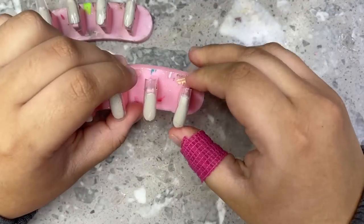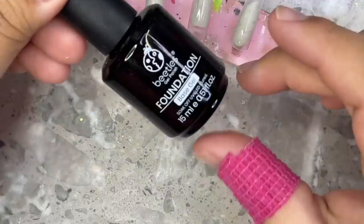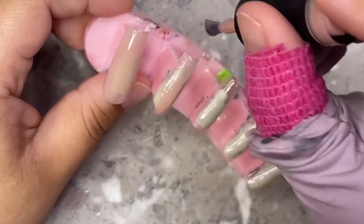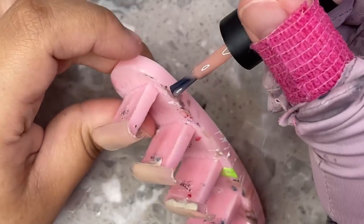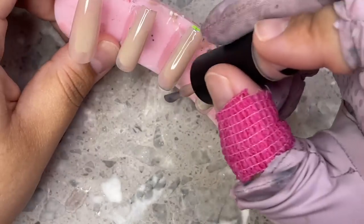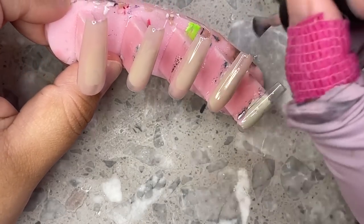We are starting off with our long square nail tips. These are from Eno Couture — they are the long sculptured square, but they're not super sculpted at all. If you want them less sculpted, you can squeeze them from the tips and flatten them out a little bit and they'll be just like normal nail tips. I already buffed them out and applied my base coat, which is the Beetles base gel. For this set we're starting off with number 19 from Nails Blink Supply, applying one coat to all of the nails.